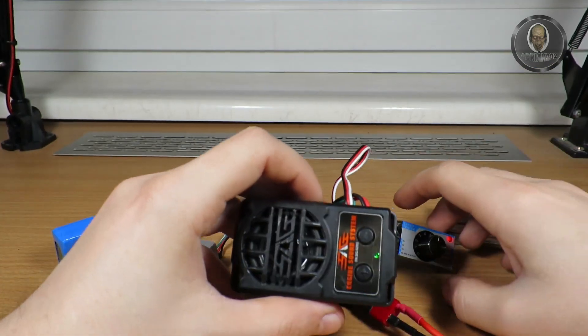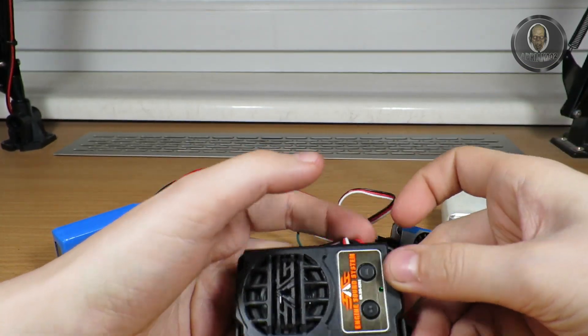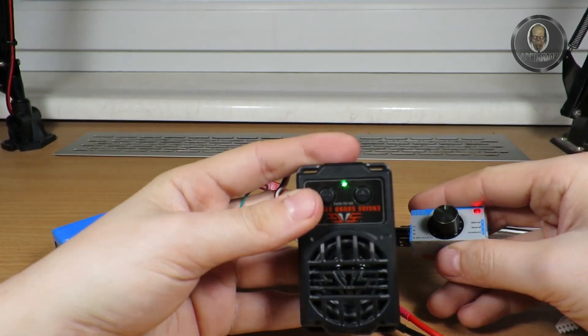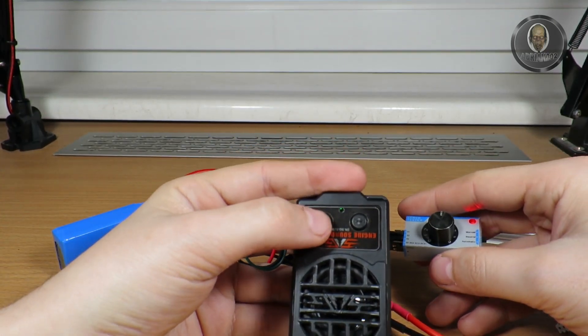Pressing minus will change the car engine sound. There are five sounds built in, if I remember correctly.